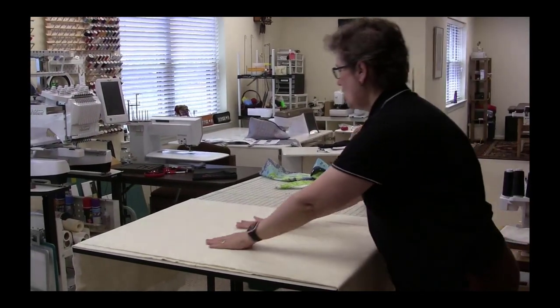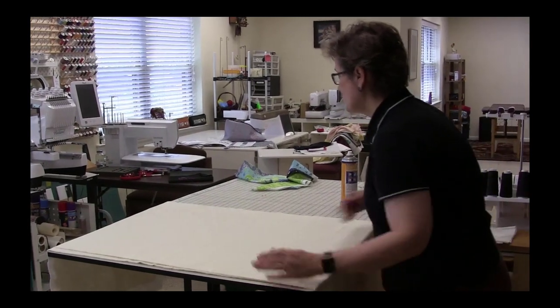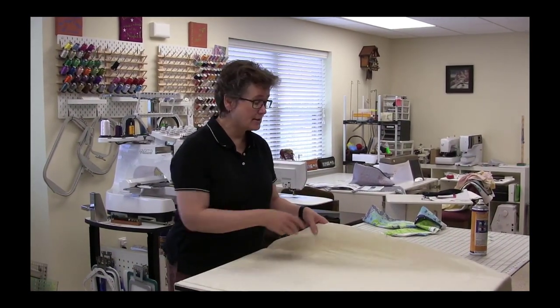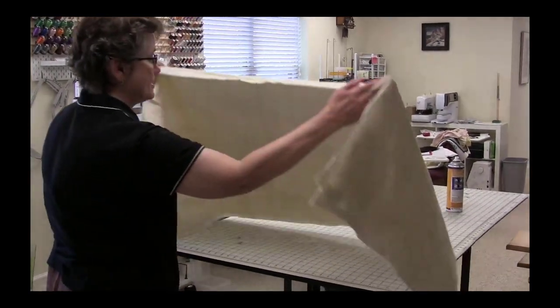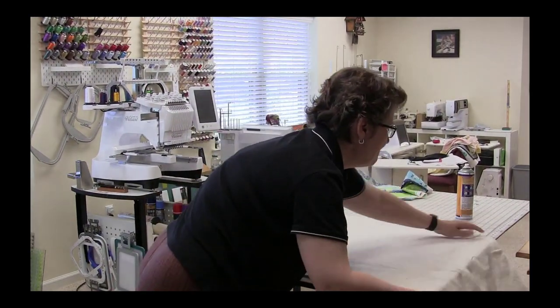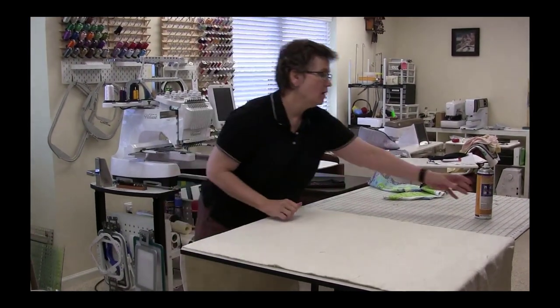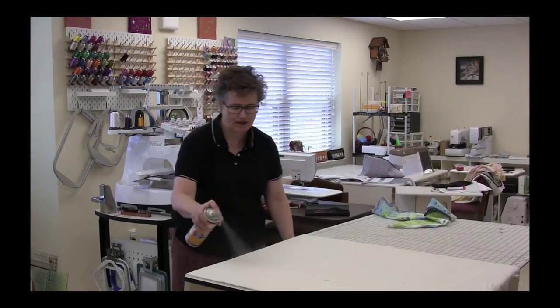A thought is to go ahead and iron your backing and top, and you can even put a little sizing in it like Mary Ellen's Best Press, just to give the fabric a little more body. I'm going to take the quilt sandwich and flip it over so the backing fabric is down and the batting is up. Then I'll spray baste one side of the quilt sandwich.